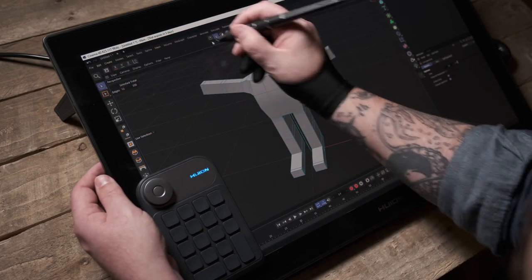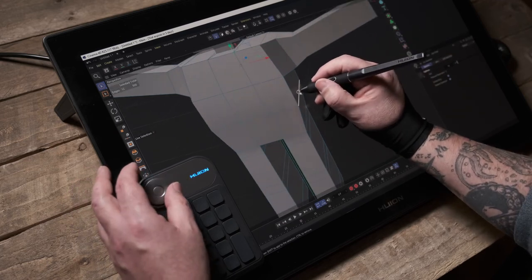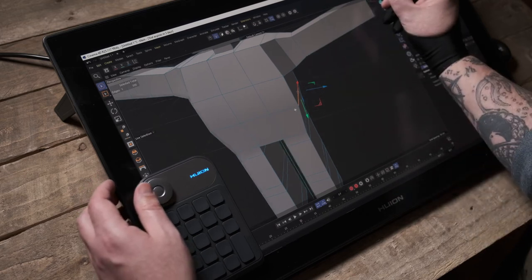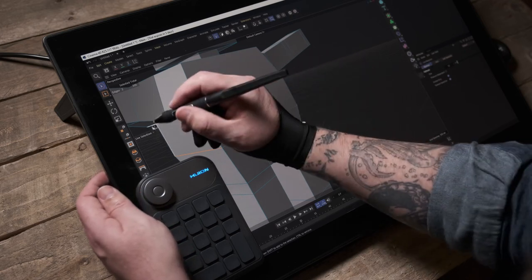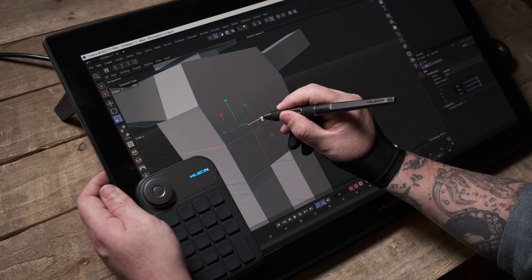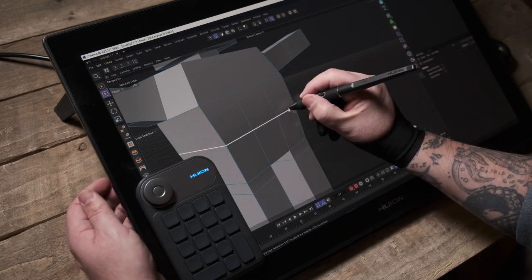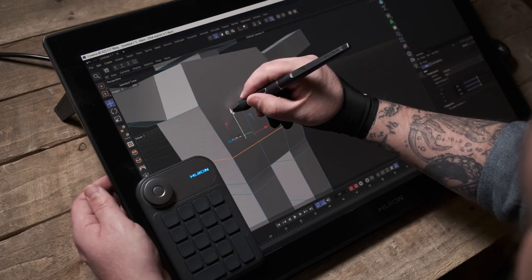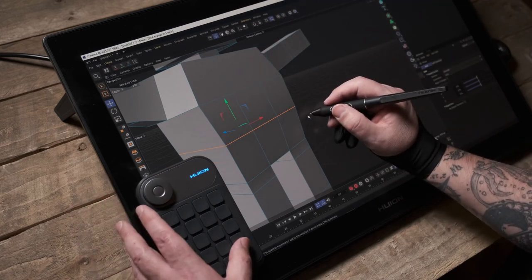Going into edge mode, I'll zoom in and grab edges on both sides to give this character more of a waist. I'll do a loop select all the way around the mid-section to select those edges and bring that waist in a little bit.